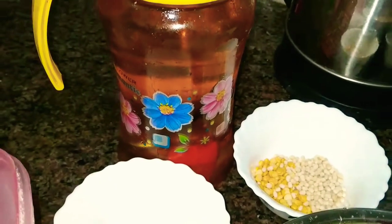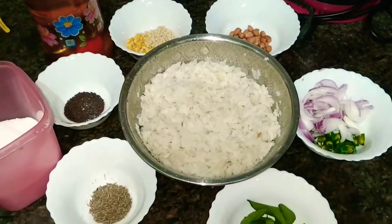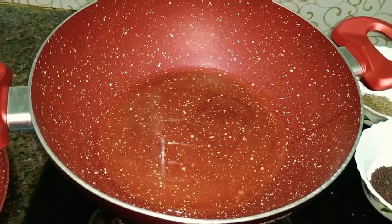If you want the color of poha to be yellow, then you can add turmeric, otherwise there is no need to use turmeric. I am using turmeric here. So let's get started.